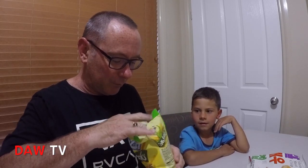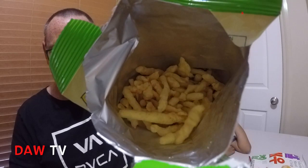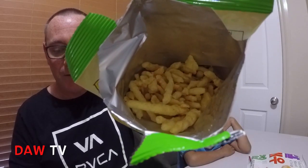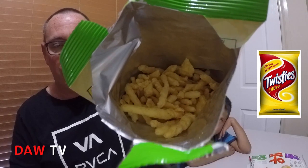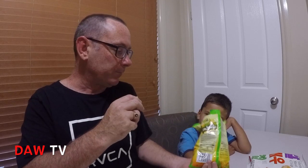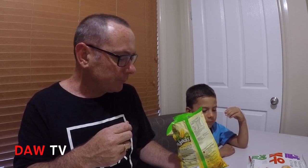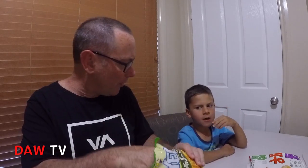They do look like Twisties. If you can see in there, that's what they look like — sort of like an Australian savoury snack called Twisties. You can get them in chicken or cheese, and they look very similar. They're not too bad!